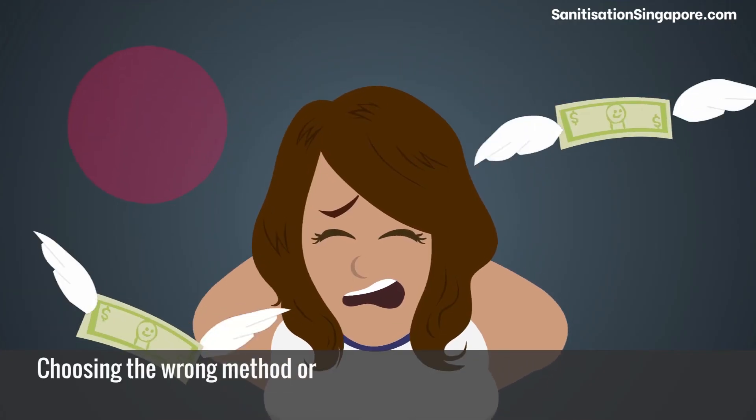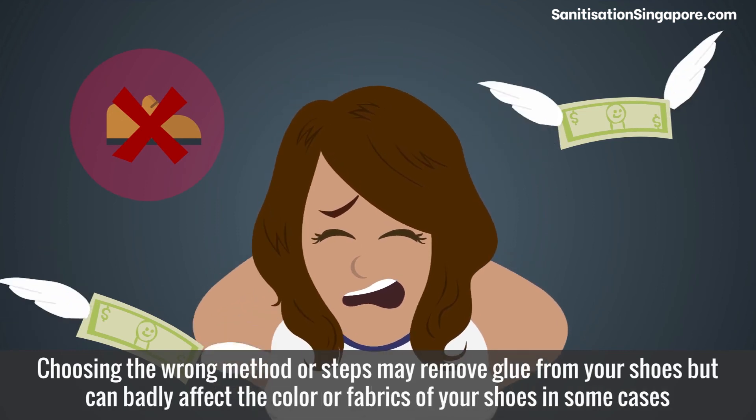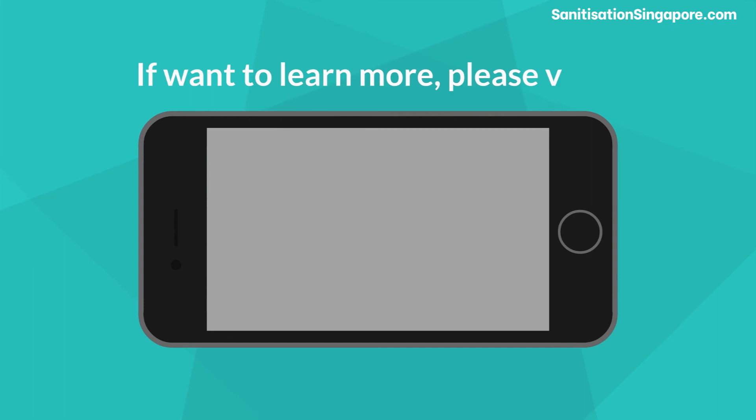Choosing the wrong method or steps may remove glue from your shoes but can badly affect the color or fabrics of your shoes in some cases. If you want to learn more,